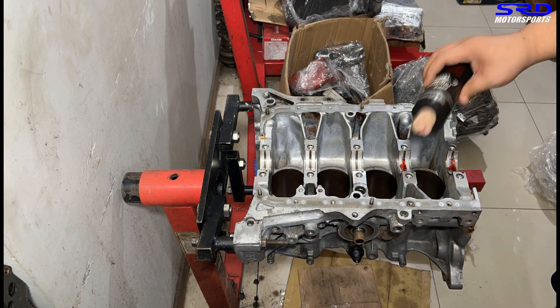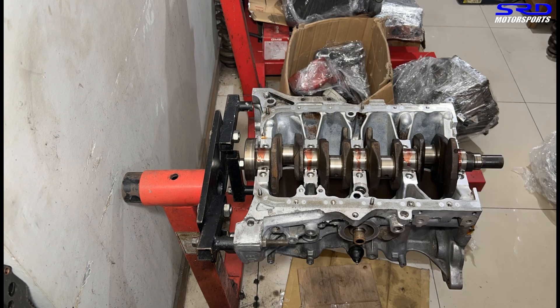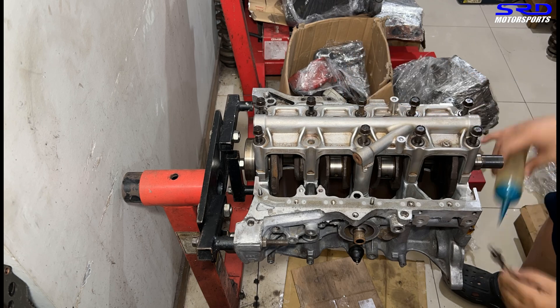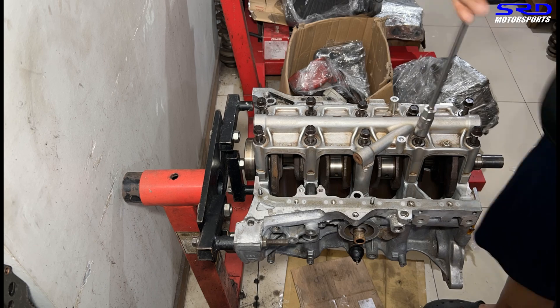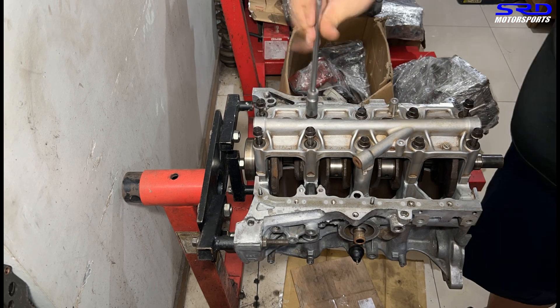We apply assembly lube, drop in the crank, then the girdle — side thrust first. Now we oil each main bolt with 30-weight oil to make sure it's well lubricated, then hand-tighten so everything is snug before we do the torque sequence.